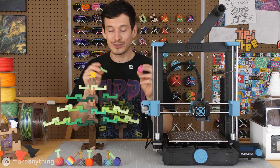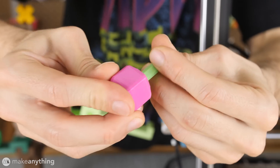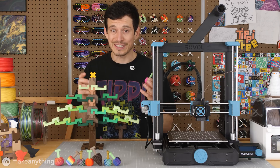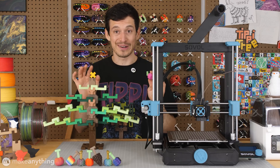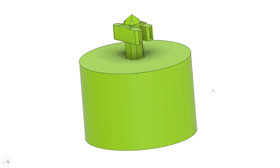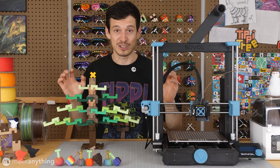Maybe you remember the cool tippy-tree fruit design I came up with, with a little system that lets you snap the stems into place. That's the same system we're going to be using for making these ornaments. I've actually developed a special tool to help you turn all kinds of different models into tippy ornaments using all kinds of different software.